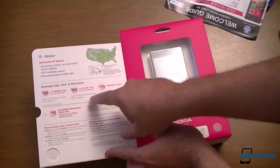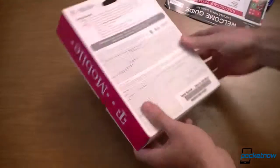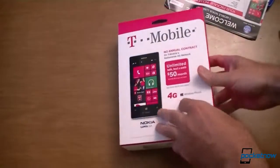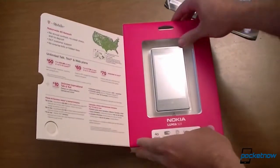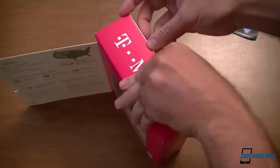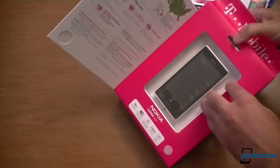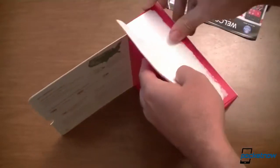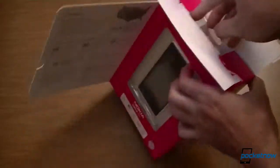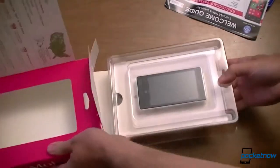We have some information on some plans that you can get for this — that's pretty cool. And on the back, just a little bit of getting started information. This is quite different from some of the other packaging for T-Mobile phones. Very unusual for phones to be packaged this nicely.